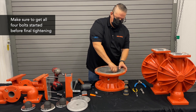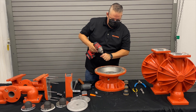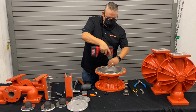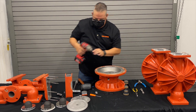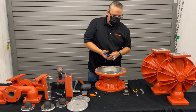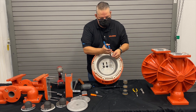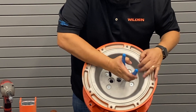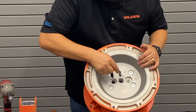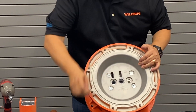Make sure you get all four bolts started before you begin tightening them down. Once that's in place, take your snap ring and put it on the opposite side — square cut facing up. Make sure you get it into that groove until it fully snaps. You can confirm the snap ring moves freely in there; if it doesn't move freely, you didn't put it in correctly.